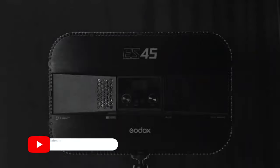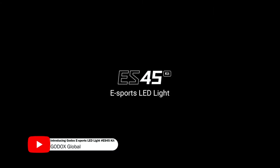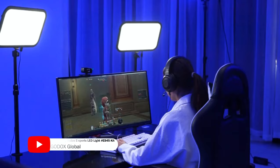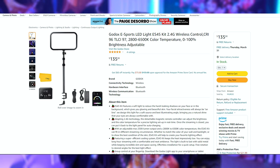Hello everyone, welcome back to the Fish Tank, hope you guys are having a squidtastic day. My name is Squid Ed Joe, and in today's video we're going to be talking about the Godox Esports LED light, or the ES45. This usually retails on Amazon — at least that's where I purchased it — for $135, but when I purchased it I got it for $118, and I actually got two of them.